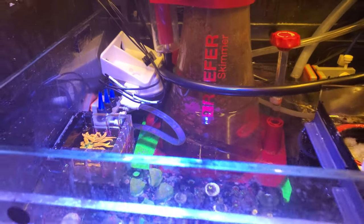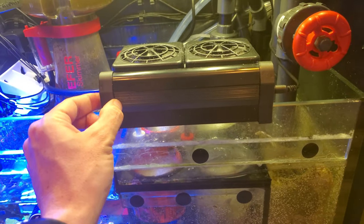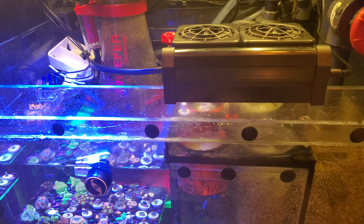There are probes back there. I use filter floss. My skimmer's off because I fed the tank, if y'all were wondering.